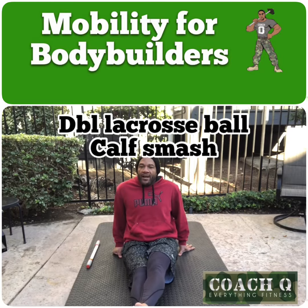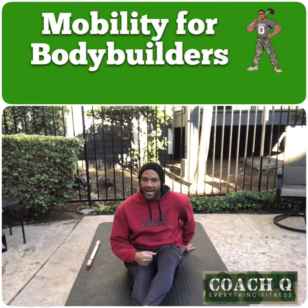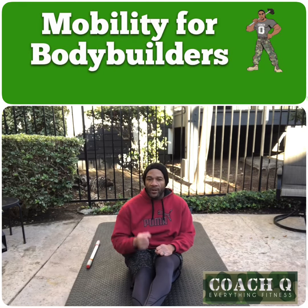Take your time — you've got nothing but time to get those muscles loose. It's Coach Q, working the Gemini, getting those calves loose. Put all this stuff together and you'll have a nice calf program to get those calves growing and flowing. We'll talk soon.